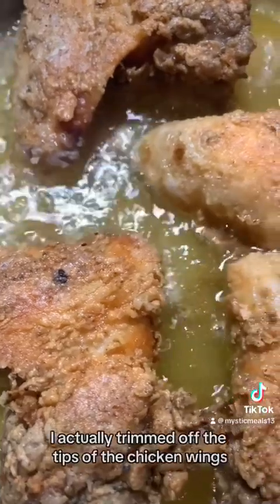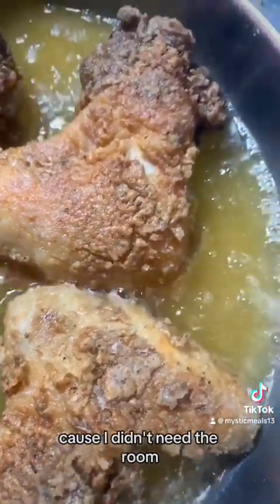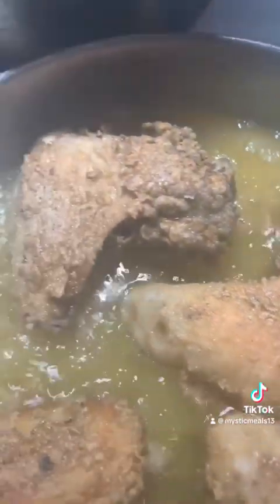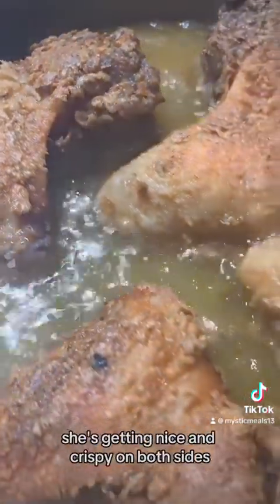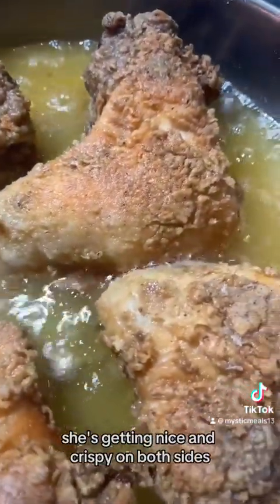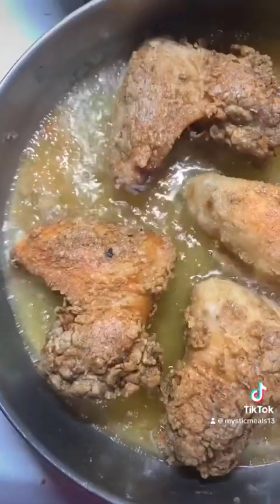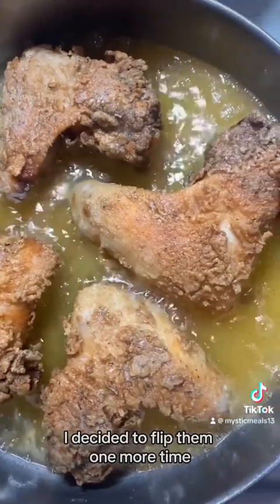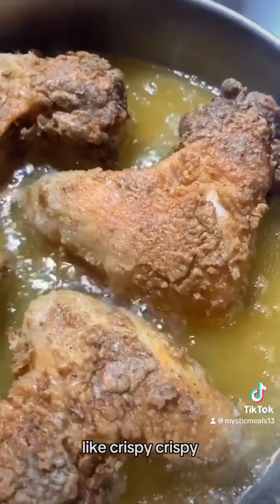There we are, flipped over. I actually trimmed off the tips of the chicken wings because I didn't need the room — I needed the space in my pan. But anyway, there she be. She's getting nice and crispy on both sides. Looking delicioso. Look at that overhead shot, so nice. I decided to flip them one more time because I like my wings crispy, crispy.